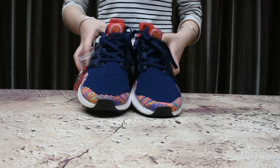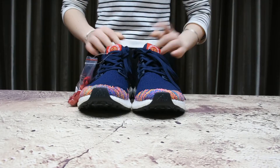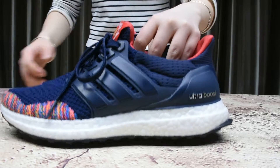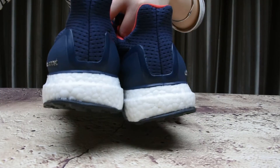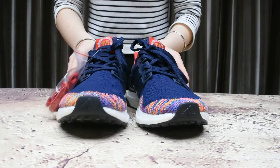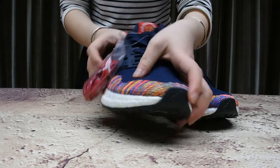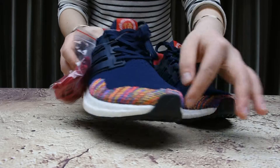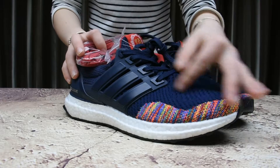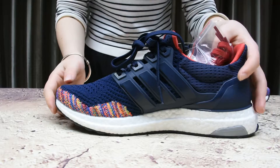Today I bring you a very special design shoe: the Ultra Boost Chinese New Year. Let's have a whole look at the shoe. You will find this rainbow multi-color planet design on the toe area in a navy colorway. Such a nice colorway — let's have a detailed look.